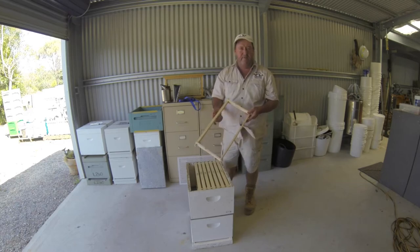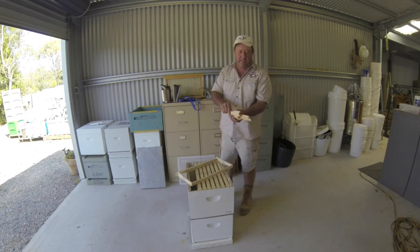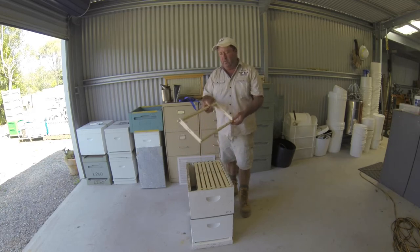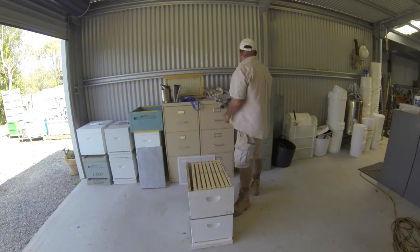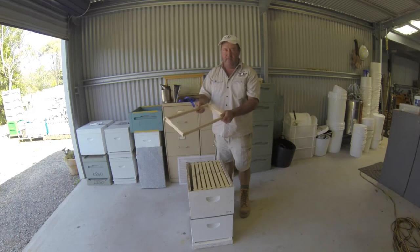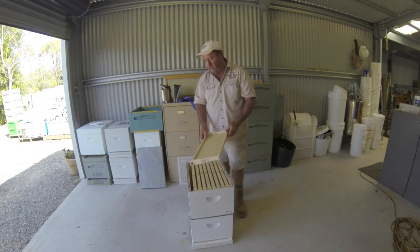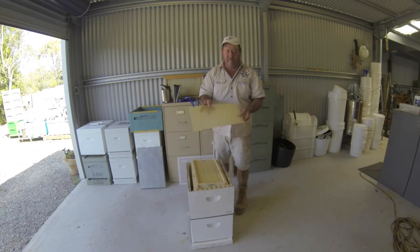These are frames — full depth Langstroth frames. They come flat-packed in pieces, so you just glue and nail them together. It's really simple to do and I'll do another video on that soon. This is what they look like put together — nice and solid, nailed and glued. I always like to write my brand on them so they're identifiable as mine. You wire them up with some frame wire, and they all get a sheet of foundation — that's wax foundation with the honeycomb pattern embossed on it. The bees build really quickly on that.